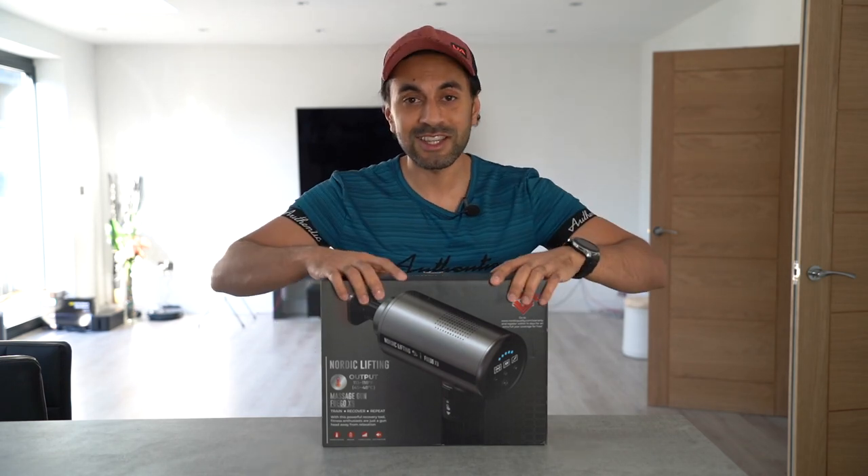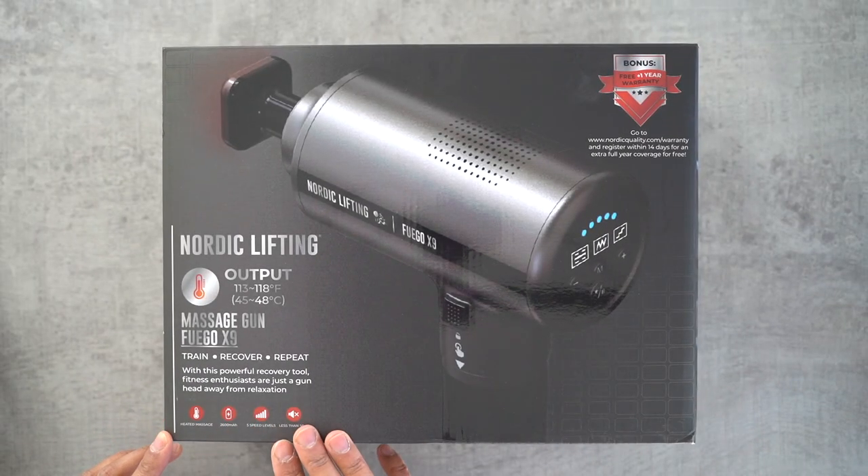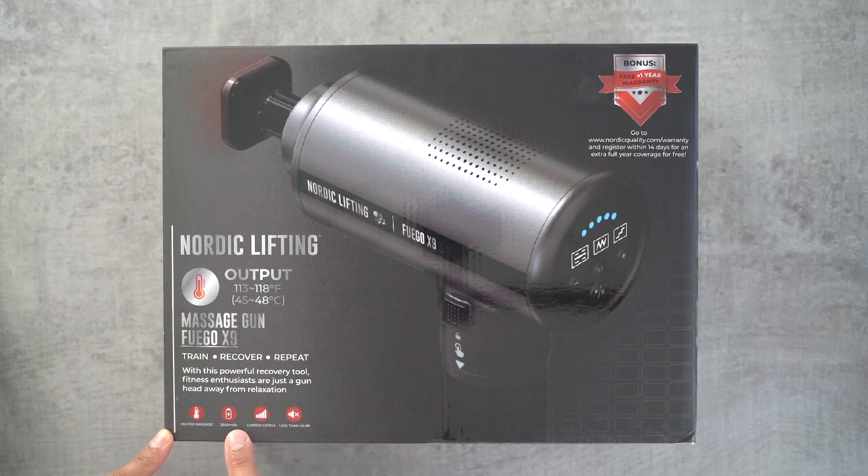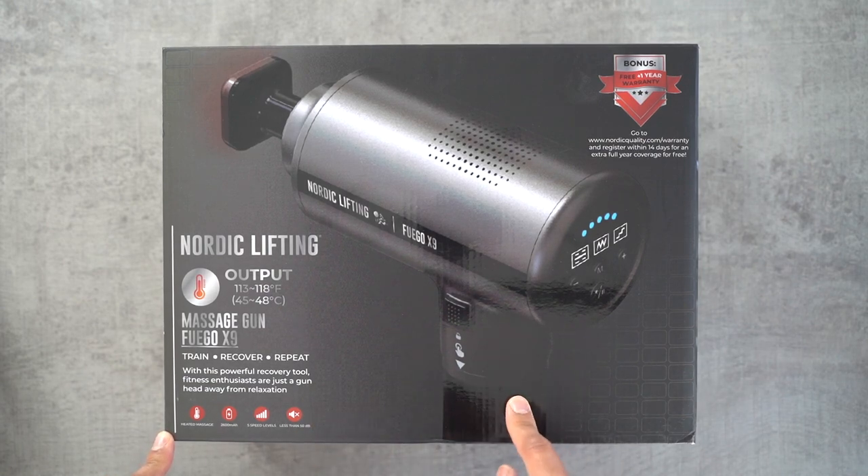Before I open this up, here are a few specifications. It gives you a heated massage that operates between 45 to 48 degrees Celsius. It has a 2600 milliamp hour battery which will last a very long time, five speed levels, and a noise level of less than 50 decibels — which is quite important especially if you take this outside your home.